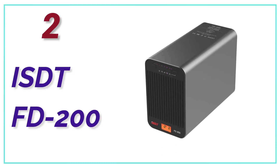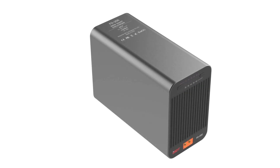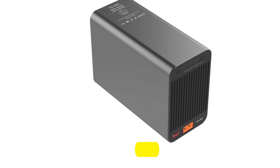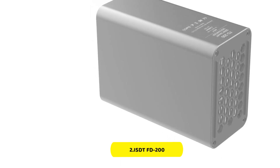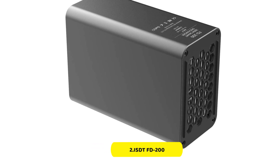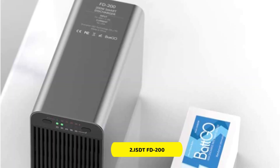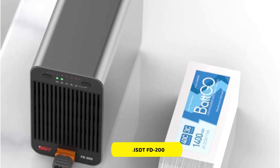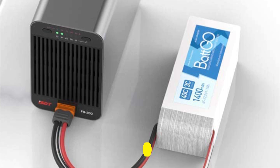Number 2 in our list, the ISDT-FD200. It is the best option for long-term use. You can use it for heavy-duty work, with a power rating up to 200 watts. It also has a wide voltage range of 7 to 35 volts. Note that this charger is not compatible with lipo 2S–8S batteries. The ISDT lipo charger is a great choice and comes with a 3-year warranty.